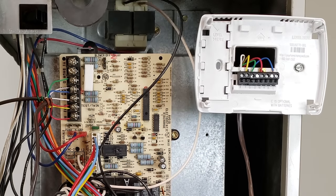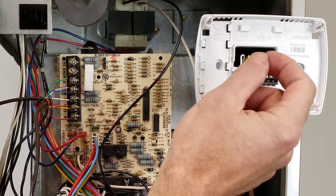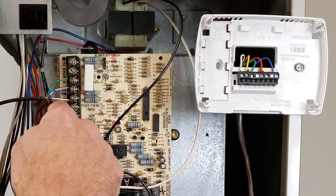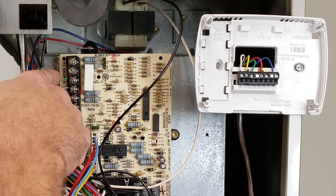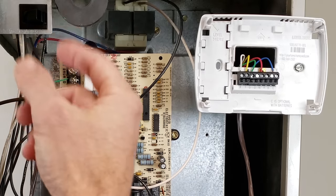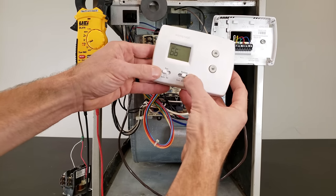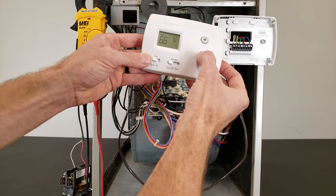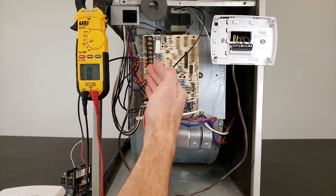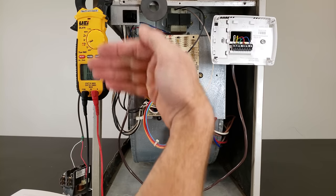When you turn on air conditioning, R and C touch Y and G, making the yellow and green wires both hot. If your Y wire is touching the ground frame somewhere, it's going to short and pop the fuse. So if that's happening only when you turn on air conditioning — not just when you turn the fan on — your yellow wire is potentially the problem.